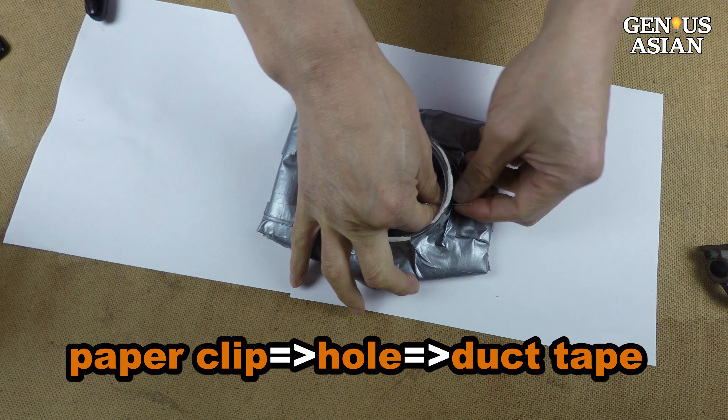You can either put the lid on or use your hand to test the air tightness. Use duct tape to plug any leaks. Drill multiple holes in the lid — you do have to be able to breathe after all. Place the filtering material over the opening and use the lid to secure the filter materials. It only takes three seconds to replace the filter.